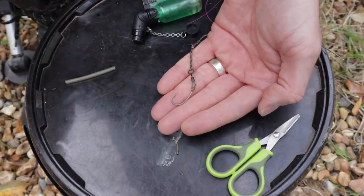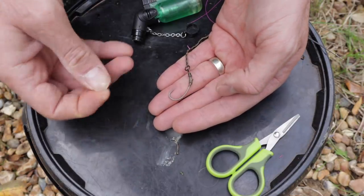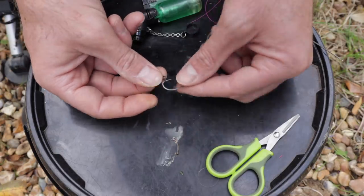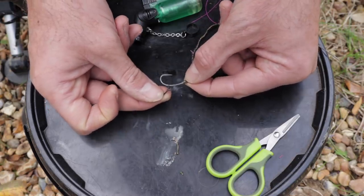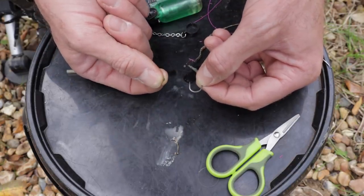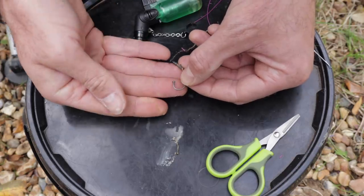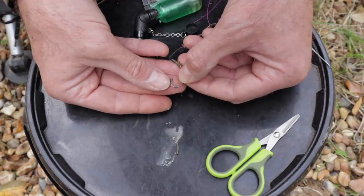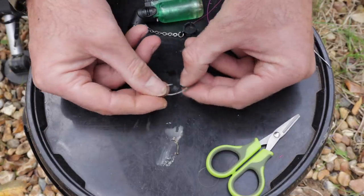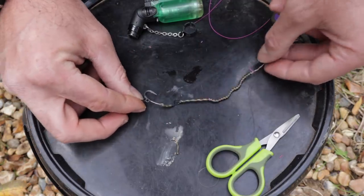Now get your oval ring screw - your bait screw - and put that on the hook, followed by your shank stop bead. The bead has a hole in the middle so you can push it on. Put the thin end of the shank stop onto the point of the hook and push it around until it's opposite the barb. That is your finished Ronnie rig.